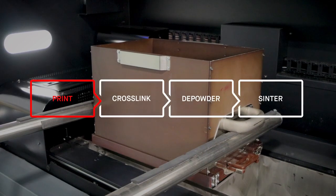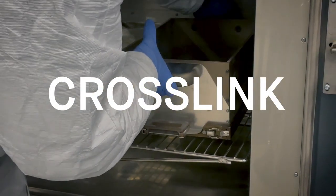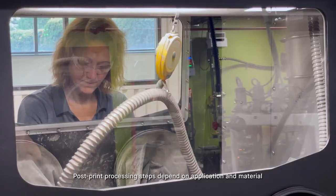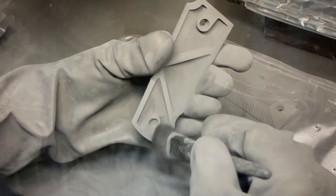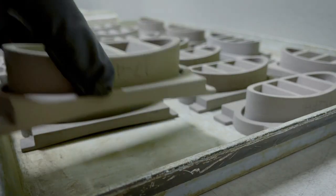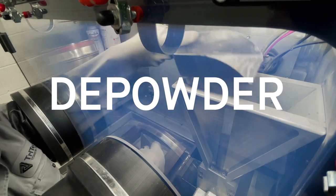After the print process completes, the powder bed is then dried or cured in an oven. The post-print process will depend on the materials being printed and the complexity of the geometry. The print process results in a green part created from bound particles. The printed parts, or green bodies, are then removed from the powder bed through a process called depowdering, recycling most of the material not printed.